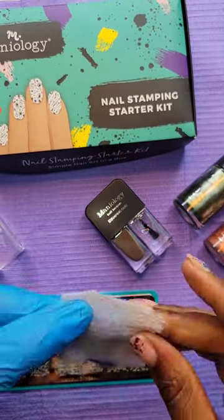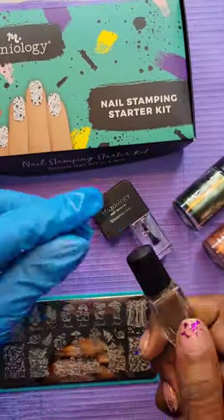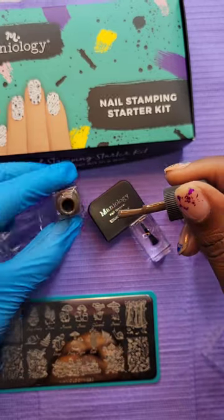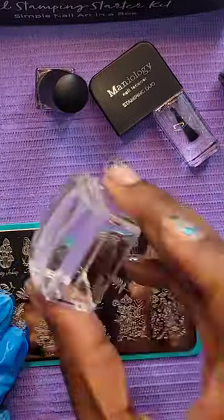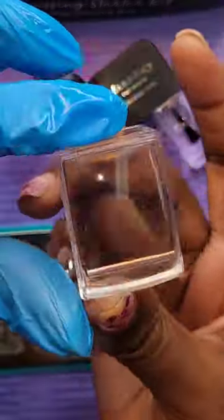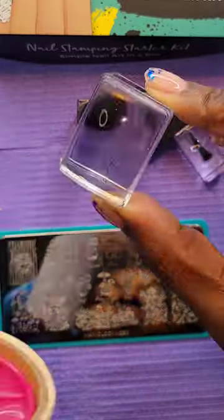Now I'm going to clean off my stamping plate with some acetone so I can go in with my brown polish and give my image just a slightly lined effect. I'm going to do the same thing I did before: apply my polish to the same image, scrape it with my plastic scraper, pick it up with my silicone stamper, and clean off those edges with my lint roller.